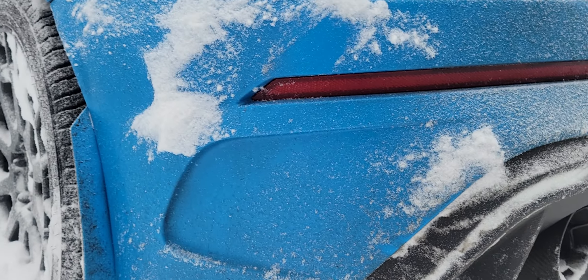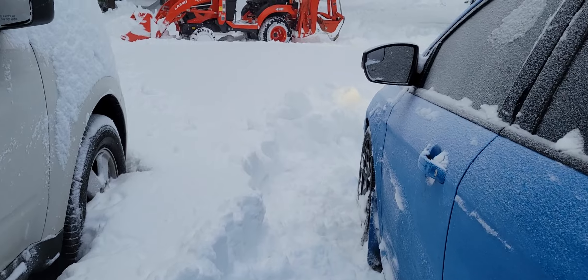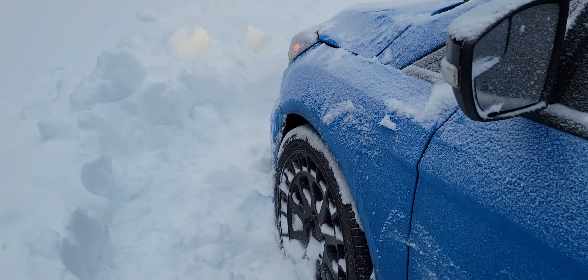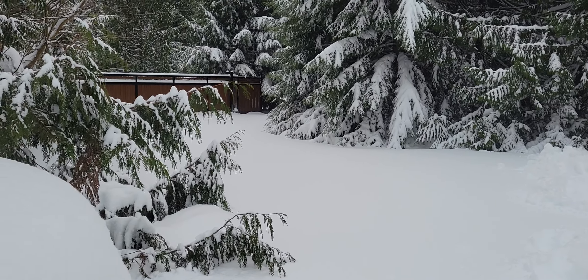All right, give it another five minutes and we'll go for a rip. Only cleaned off a little bit of area here but I think we'll make it to the gate. Let's find out.